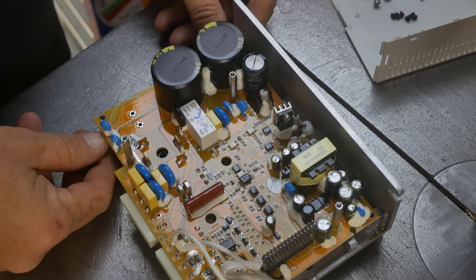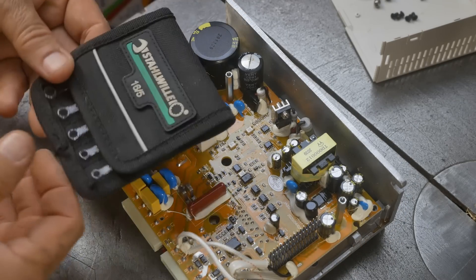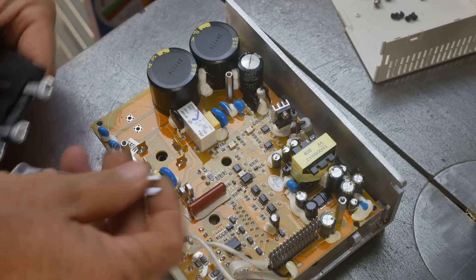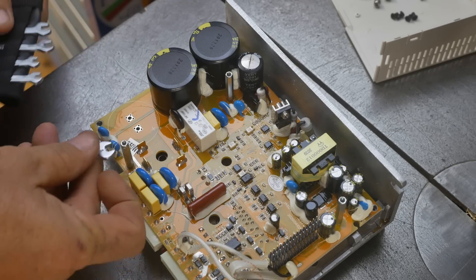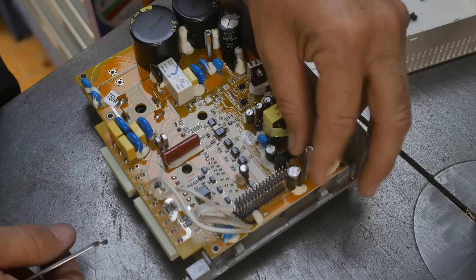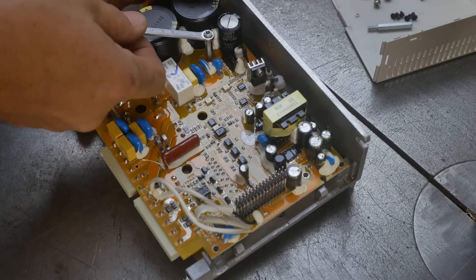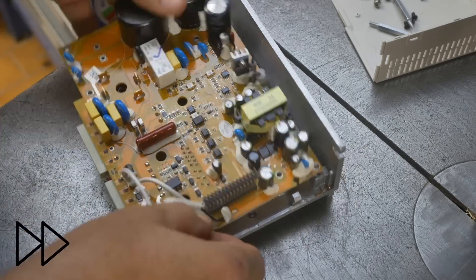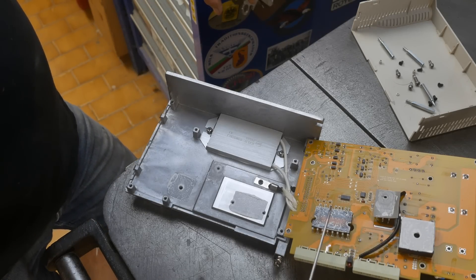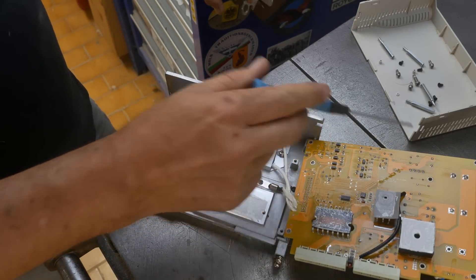These two and those three standoffs are probably also holding it down. It's a very firmly held-down board — a lot of fasteners. We've got heat transfer goo on what's probably a bridge rectifier and then two more ICs. Up here, this is the capacitor which I exploded.